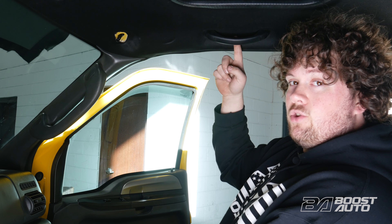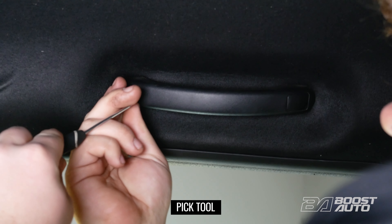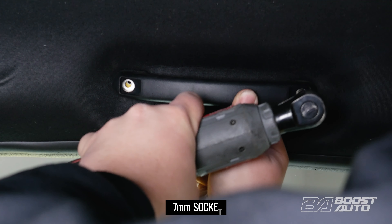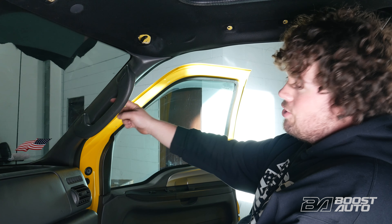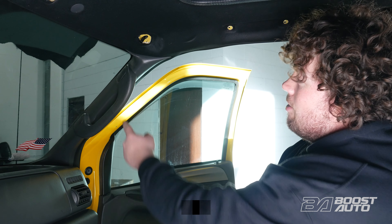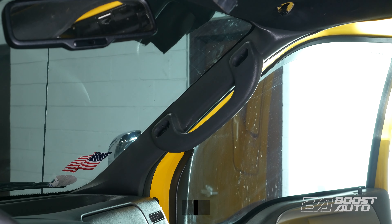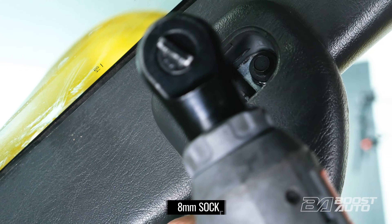Now we're going to be removing our passenger grab handle. Using a pick, we can go in and pry the covers out of place. Now we're going to remove our A-pillar trim panel cover. To do this, take these covers off of the bolts here to reveal the bolts underneath, and then once those are loose and off, we can just take our A-pillar off.